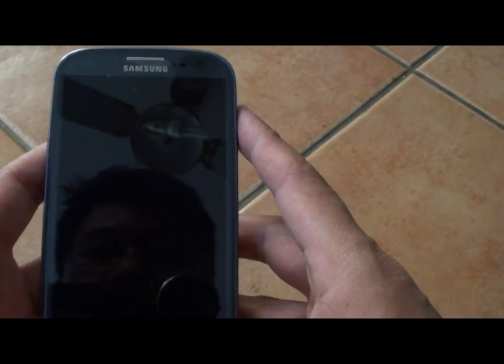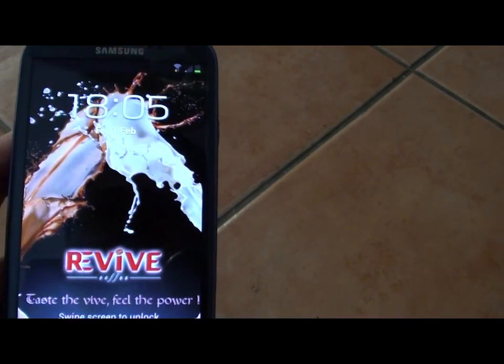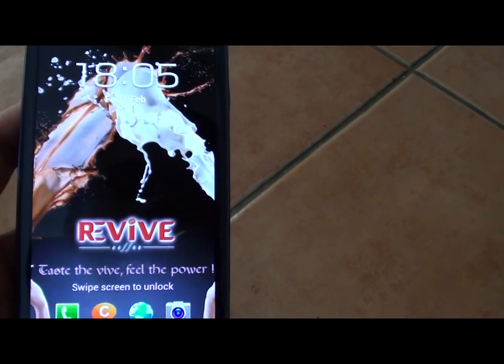How to set up your Samsung Galaxy S3 as a Wi-Fi hotspot. Because your phone already has access to a data network, it can use the internet. You can use your tablet or computer connected to your Samsung Galaxy S3 to use the internet that it already has.